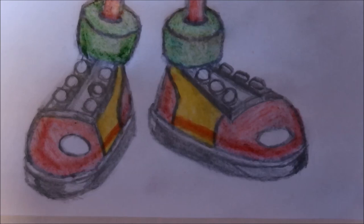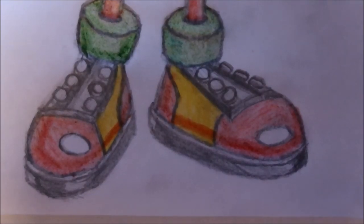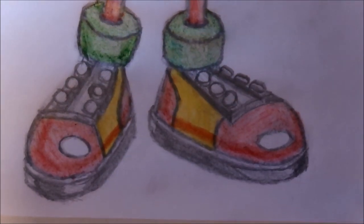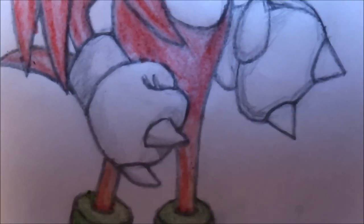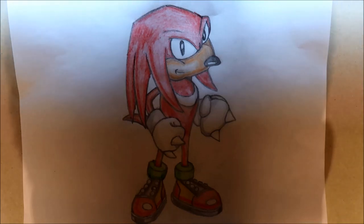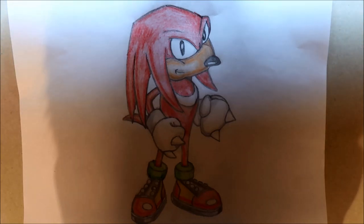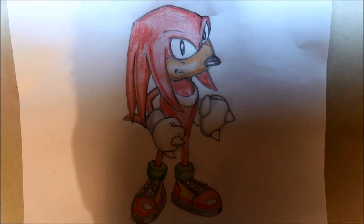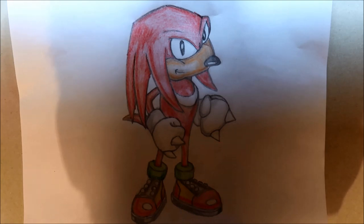If you guys need any help with any fine detail — so that's what the shoes come out as. Hopefully you've got something similar to that. So I'll zoom right back out and get the full picture. So there you go guys, that's what Knuckles looks like once you've, from following this tutorial, finished off what we did with the shoes. You should have something like this, and I hope it went well for you and that you got yourselves a really good Knuckles.